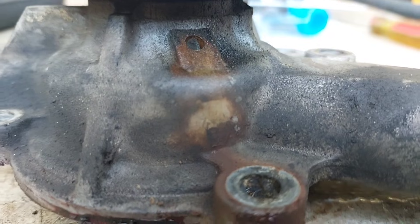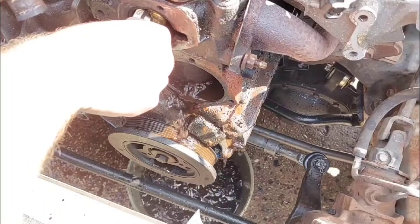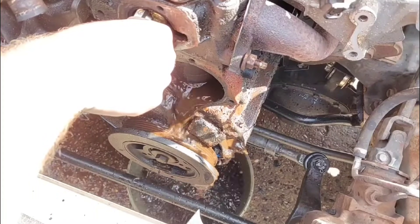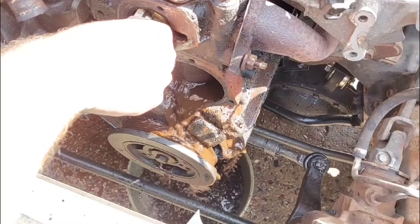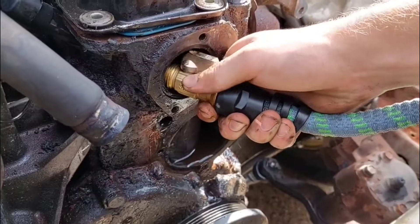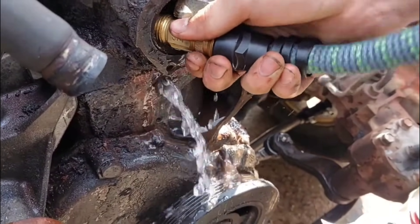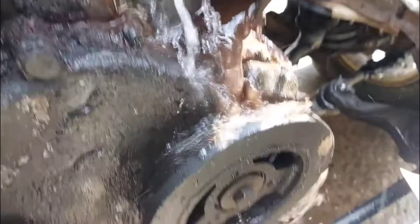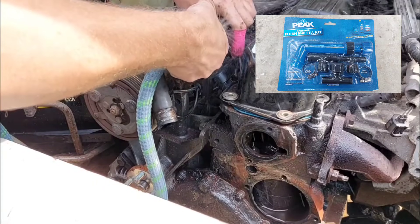In my case, this water pump is only three years old, but I don't discredit it for failing because my cooling system is extremely contaminated with rust from a previous owner running plain hose water. I've already flushed it once, but when the inside of the block starts rusting there's really no coming back from it. So please, do not ever run plain water in a cooling system, even if you live somewhere it never freezes.